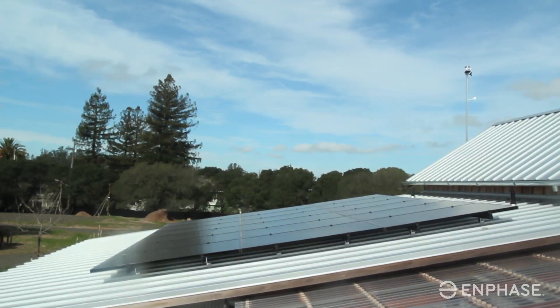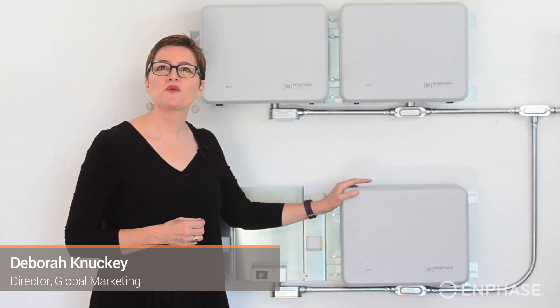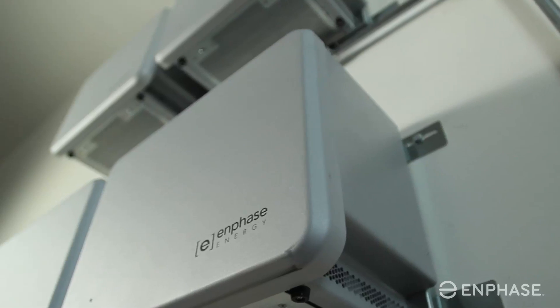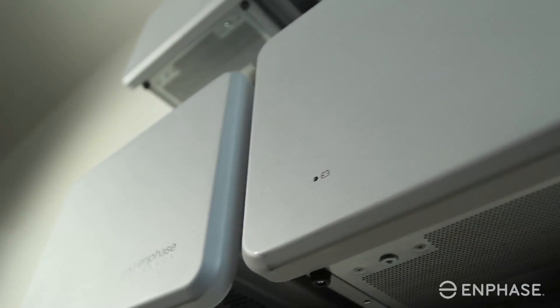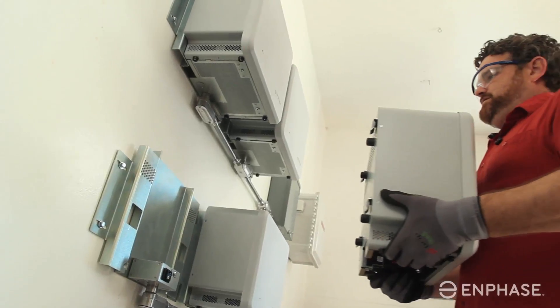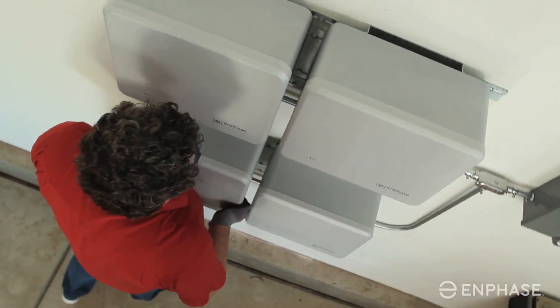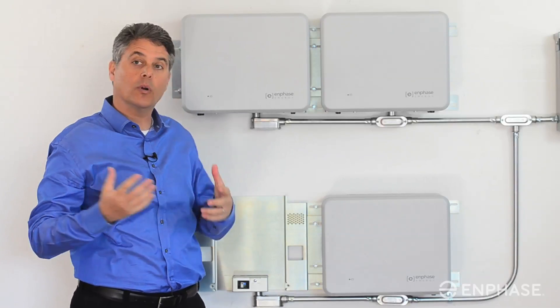If you have another brand of solar, you can still retrofit with the Enphase storage system because it's compatible with any solar system that you have. Each unit is only 55 pounds or 25 kilograms, so it's relatively easy for one person to install. You can easily lift one up and just slide it right on the mounting bracket, which means that you have many different options in terms of how you want to do your installation.